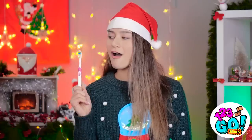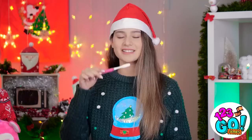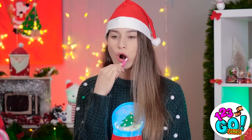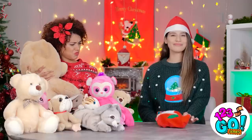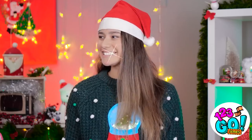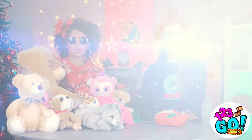No worries — didn't you know charcoal can whiten your teeth? Looks like it's activated. And after a couple of minutes, these pearly whites will shine like new. Pretty, aren't they? Watch where you shine those things! I just can't stop smiling now!